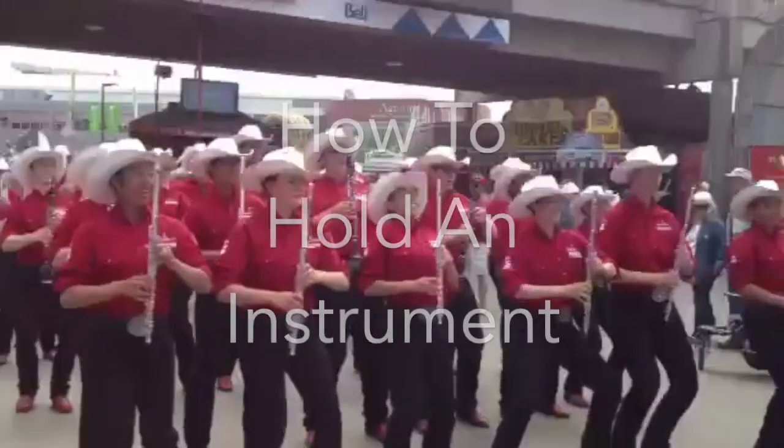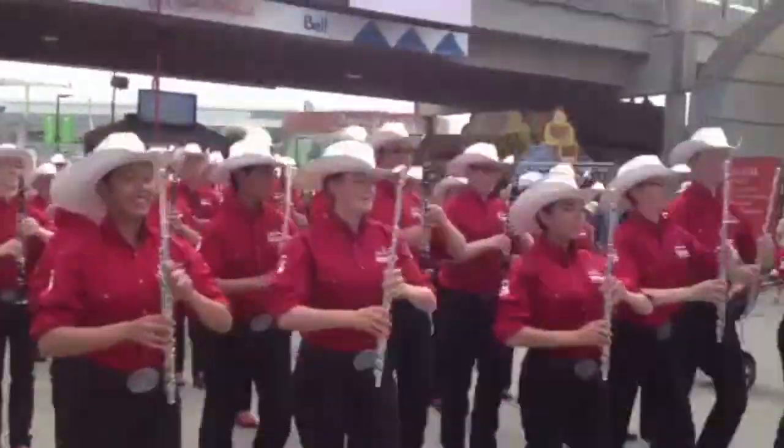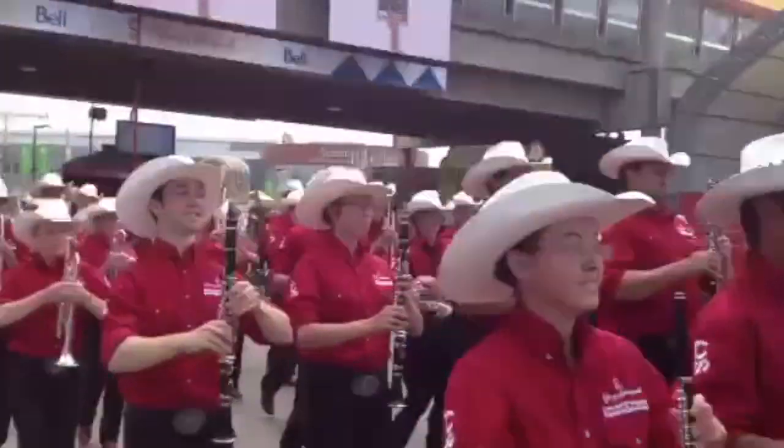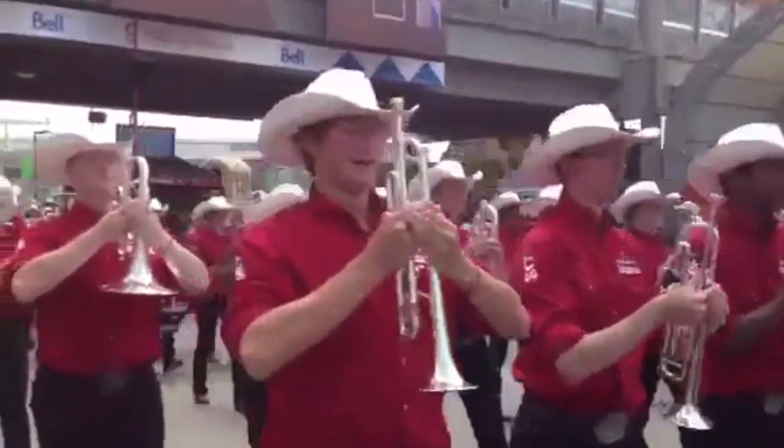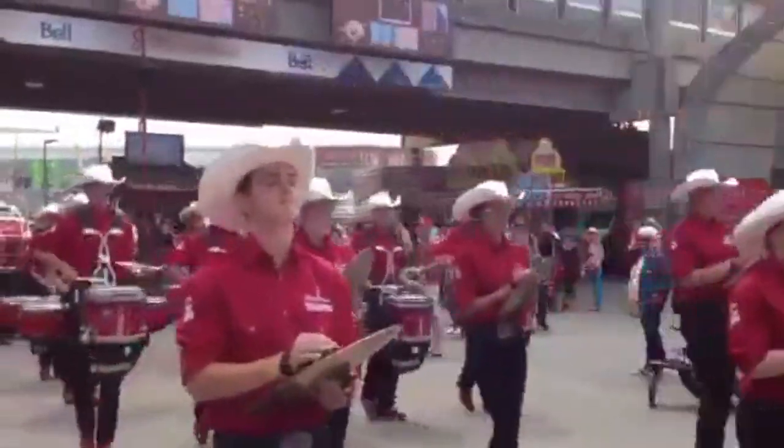Hey everybody, today we're going to be showing you how to hold an instrument. Instruments are valuable. They cost a lot of money and they make beautiful toots and honks, so you want to make sure you carry them safely and carefully so they don't explode.